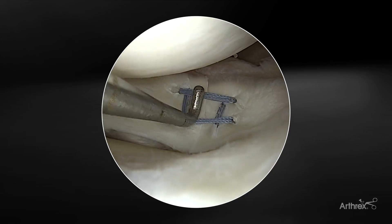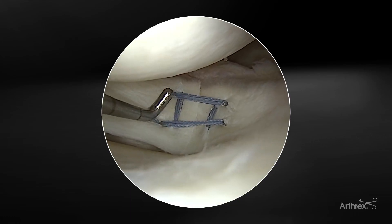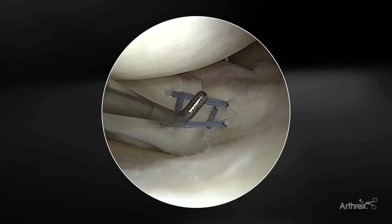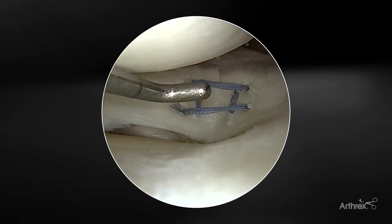The ripstop stitches are critical — if you're just relying on horizontal mattresses, you may easily get that rip-through. This is a really nice construct for these very complex and challenging tears, which fortunately are not very common, but really present the sports surgeon some of their most challenging cases.